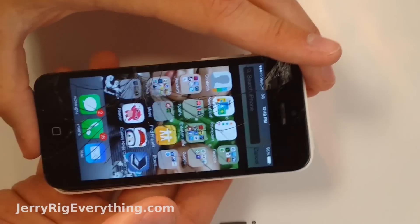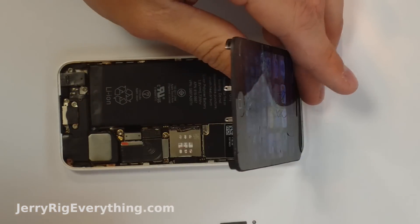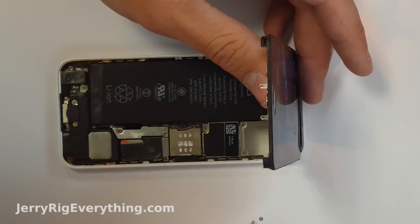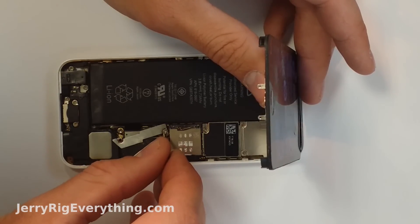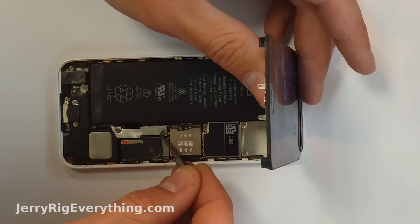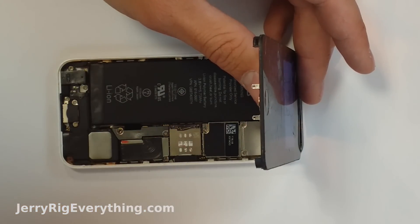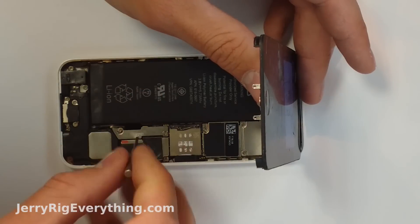Watch my iPhone 5C screen replacement video to see if it is worth your time and money to replace that. Remember, replacement parts are always listed in the video description. Replacing the battery will most likely fix phones that don't turn on at all or that don't hold a charge after being water damaged. If the phone does not recognize a charger, then you are going to need to replace the charging port. You can watch my iPhone 5C charging port replacement video for more information on that.